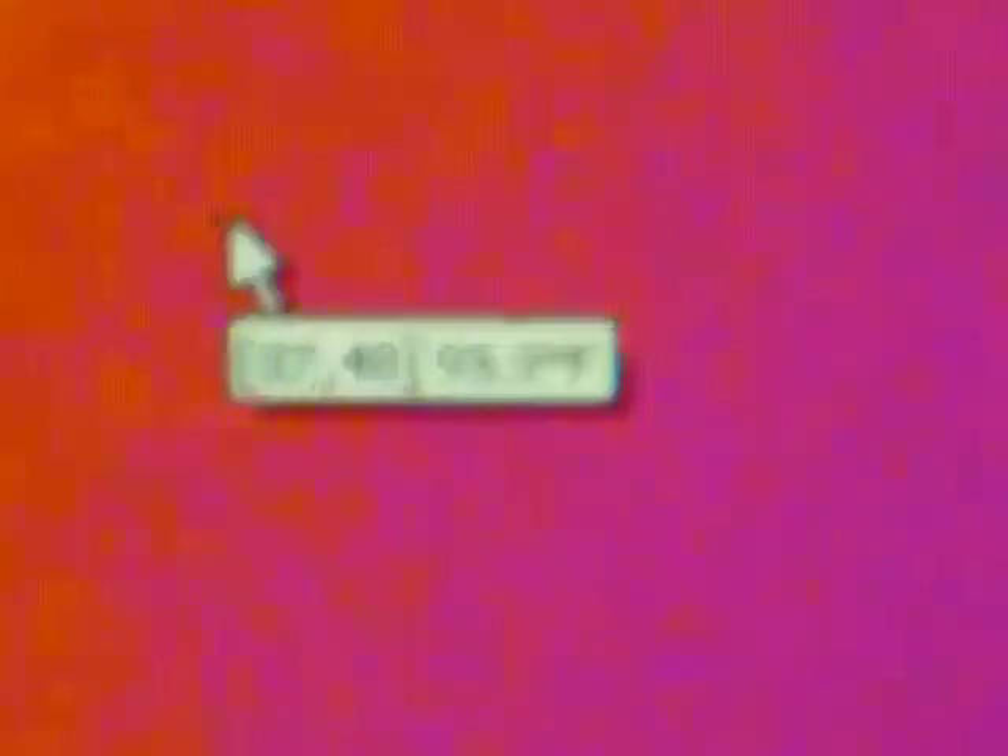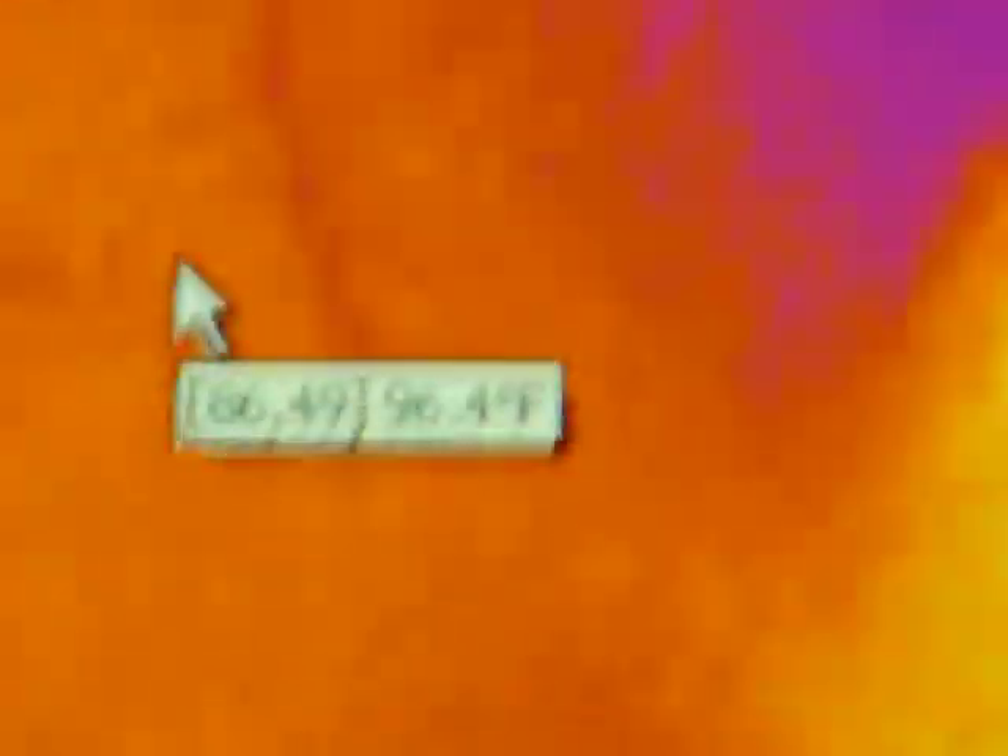The reason why we make such a big deal of it is because this is the lowest cost infrared camera on the market that does real-time video analysis.